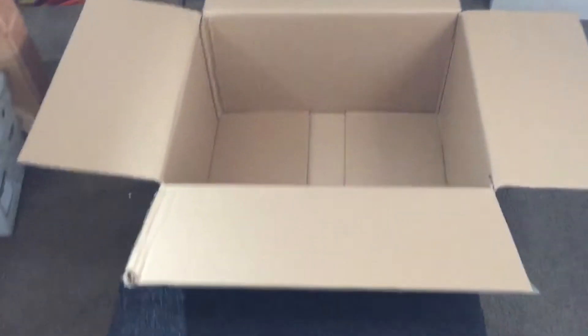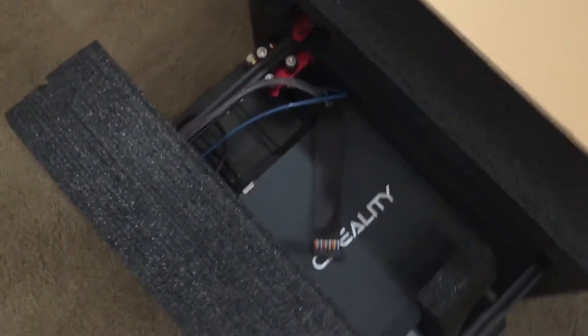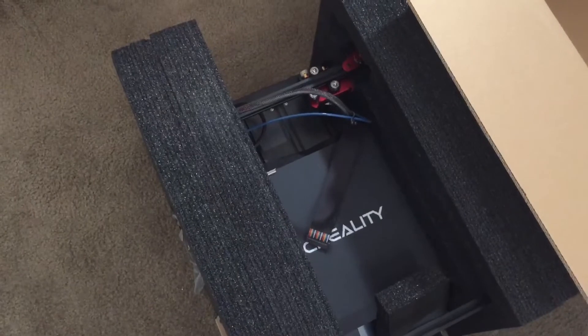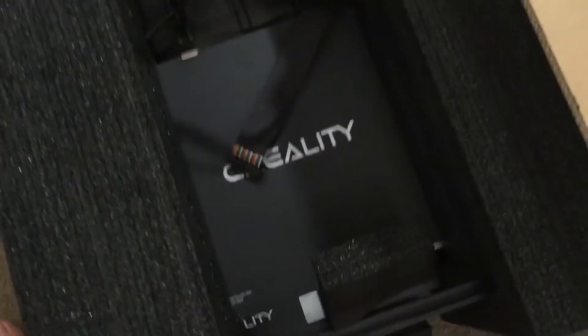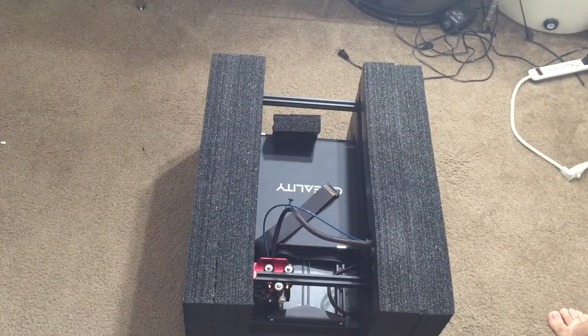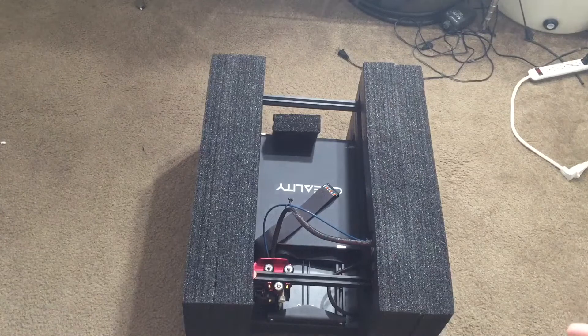Hey guys, Matt here. Today I got myself a new 3D printer — it's a Creality CR-10s Pro, the newest one. I'm trying to get it out of the box and up onto my workbench here in my little studio. I've been looking forward to getting this for some time now, actually any 3D printer for a while. There are so many projects I've wanted to do.